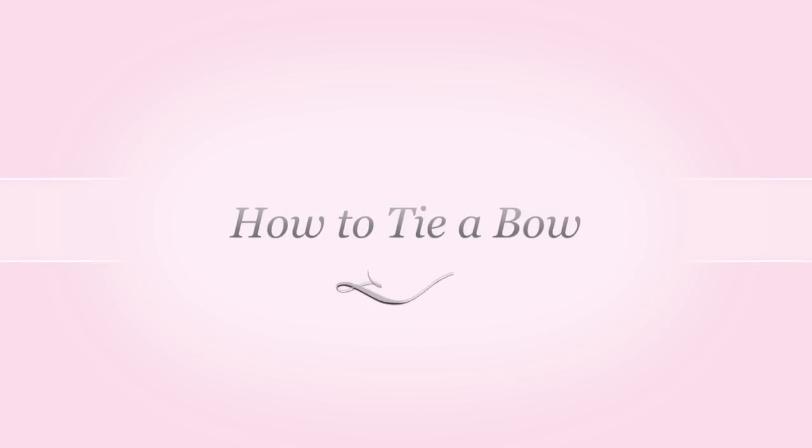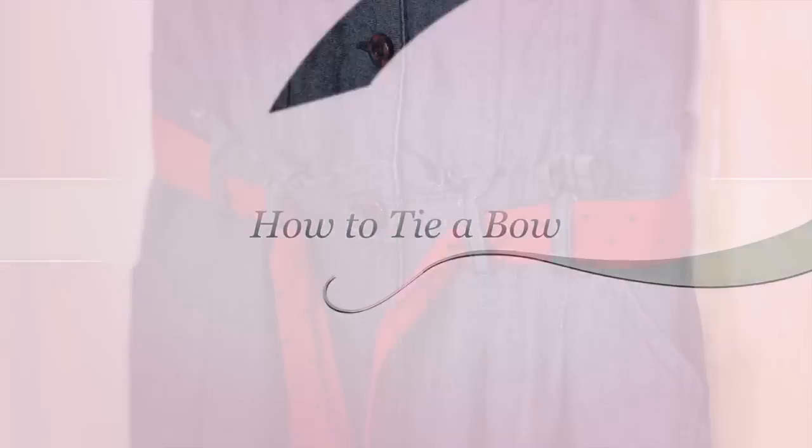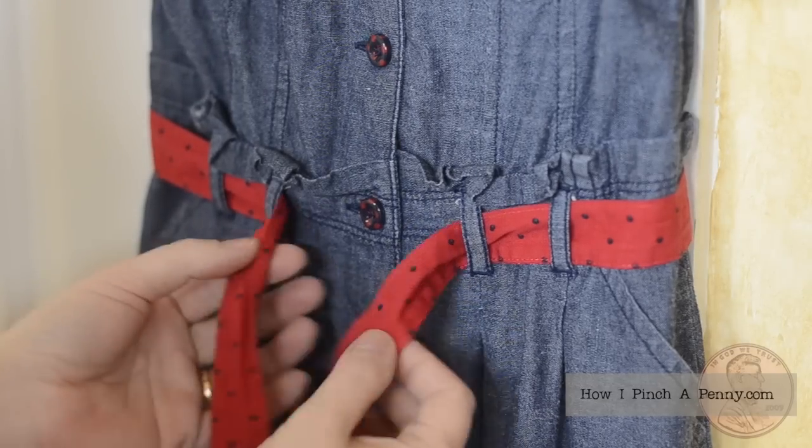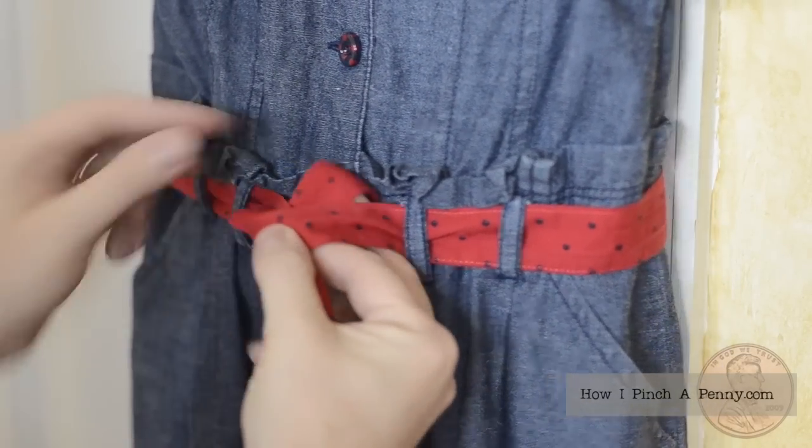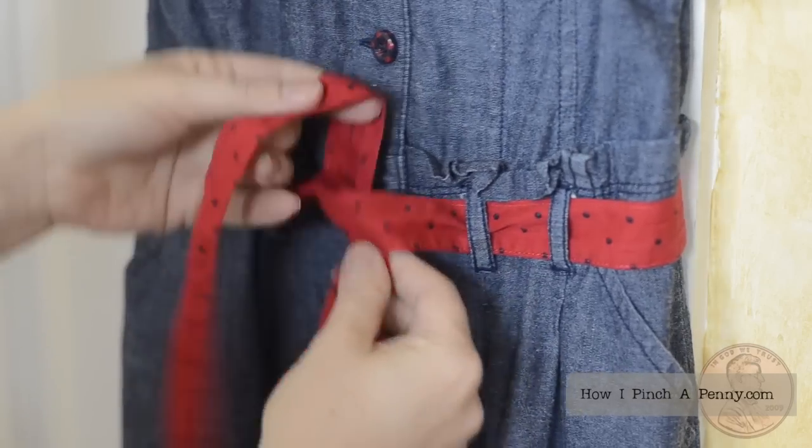This is Sarah Mock from HowIPinchAPenny.com showing you how I tie bows on my girls' dresses. Right over left, keeping everything flat — there's your knot.